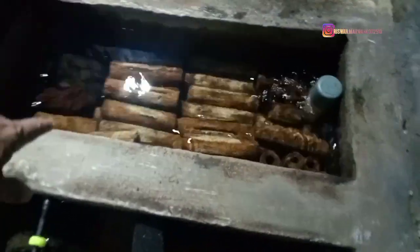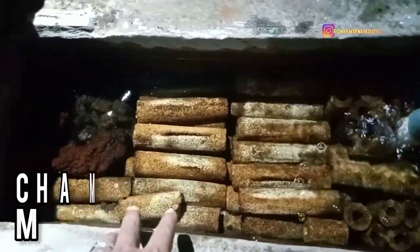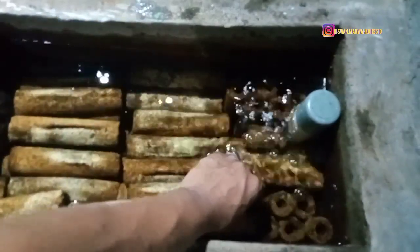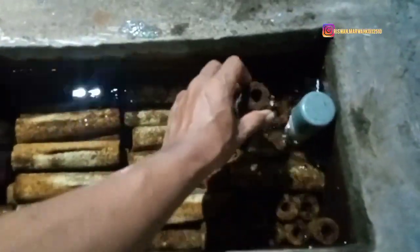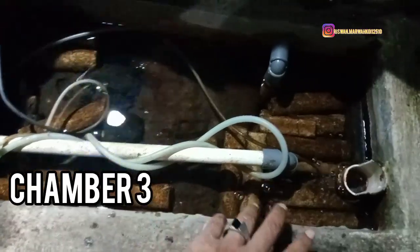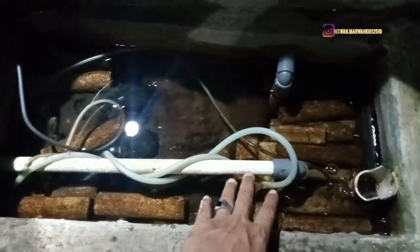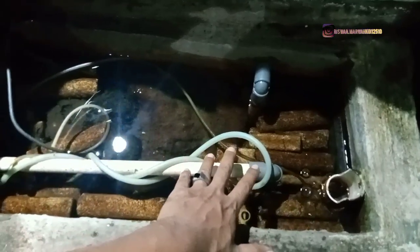Lanjut ke chamber 2 — ini 2 tahun yang tidak pernah dibersihin, Sobat Marwakoi. Bisa kalian lihat sendiri medianya sampai hitam. Di sini saya pakai Momogi, jadi full Momogi. Chamber 2 ini full Momogi. Dari chamber 1 masuk ke chamber 2, setelah chamber 2 lalu ke chamber terakhir, chamber 3. Chamber 3 ini ada pompa dan saya campur juga Momogi untuk memenuhi filter-nya. Pompanya 5000 dan yang satunya 3200, jadi total 8200 untuk pompa yang ada di dalam chamber.